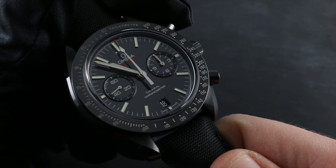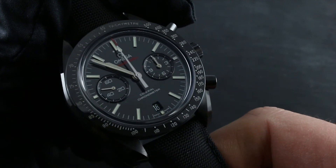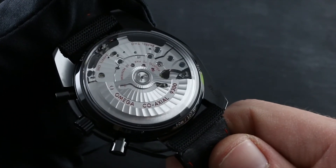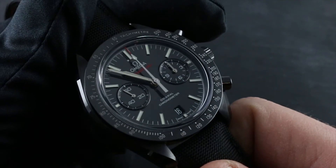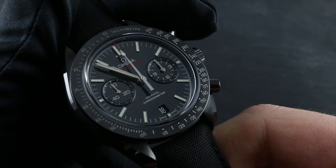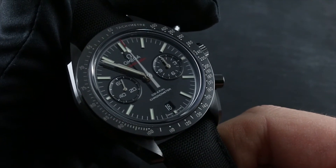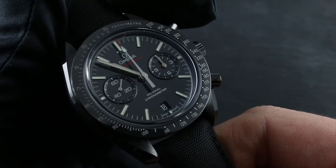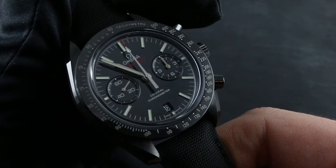Have your watch comprehensively checked for precision and condition as well. The components of the movement and the lubricants contained within do not like extreme temperatures. Omega recommends keeping the watch secure from temperatures exceeding 140 degrees Fahrenheit or 60 degrees Celsius, and also from low temperatures below 32 degrees Fahrenheit or zero degrees Celsius.